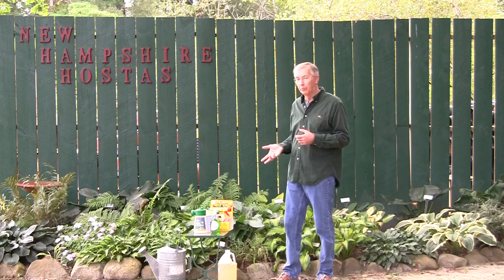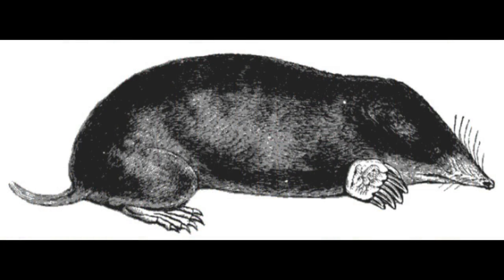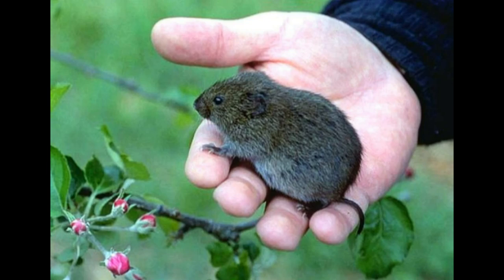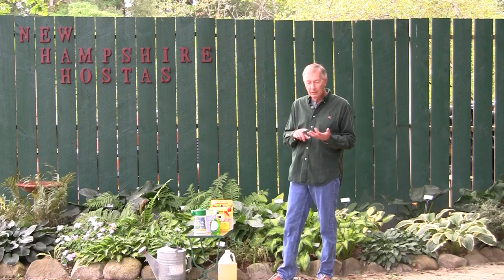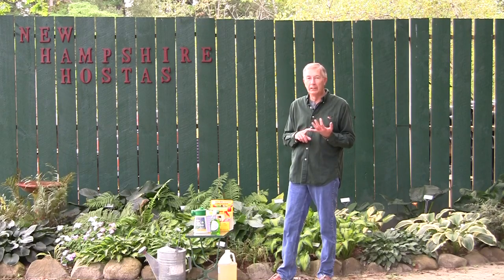This same product will also deter moles — M-O-L-E-S — versus voles with a V, V-O-L-E-S. The mole is a carnivore; they are eating insects, worms, grubs. The vole is primarily a herbivore, but I believe they will eat other things, so they might actually be classified as an omnivore in that they're eating animal material to a small degree.